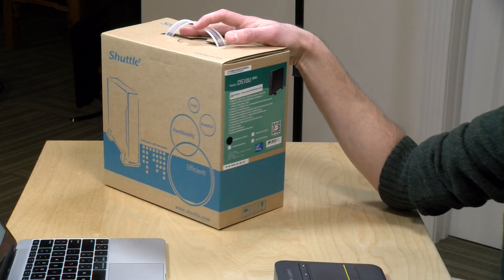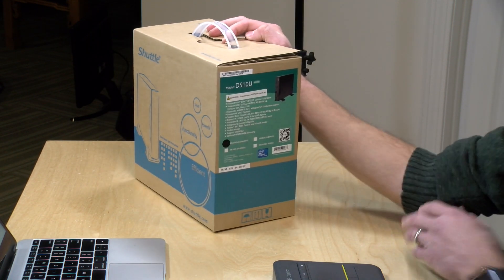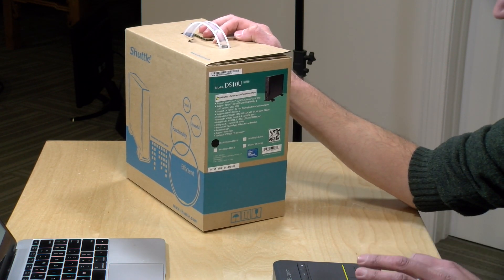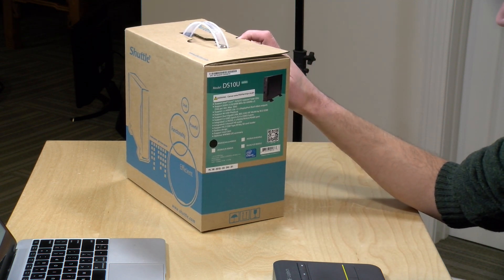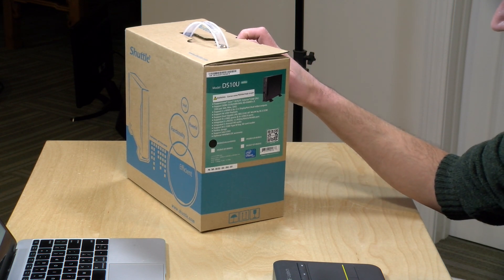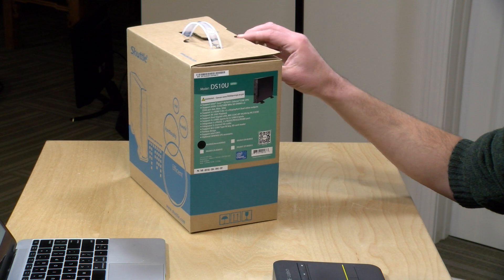Hey everybody, it's Lon Seib and it's time for another unboxing. Today we are unboxing a new mini PC from Shuttle — this is the DS-10U. It's a bare bones kit that includes the processor but not the RAM or the storage. This one has a Celeron 4205U processor inside, but you can also get it with an i3-8145U, an i5-8265U, or an i7-8565U.